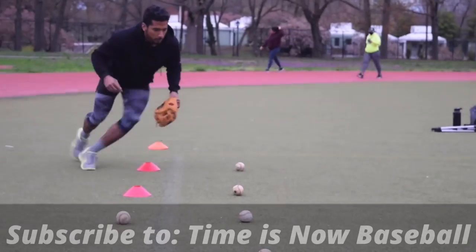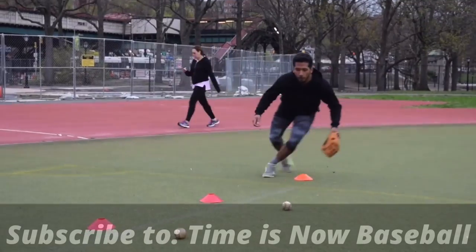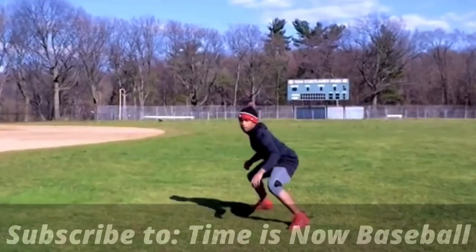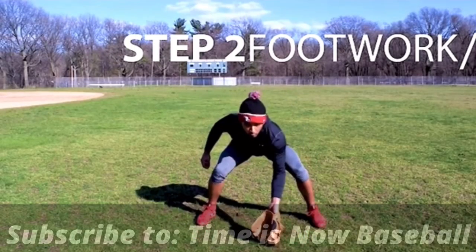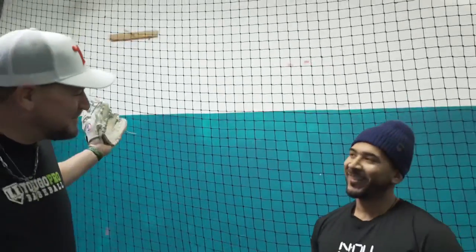But before we get into it, I want you guys to go check out Coach Cal on YouTube. He's got some really great baseball videos. The information he's putting out is awesome, and the way he cuts and chops a video, he's going to keep your attention. You'll love it. I'm going to leave the link down below — make sure you subscribe.